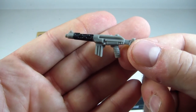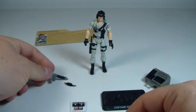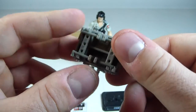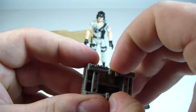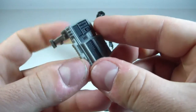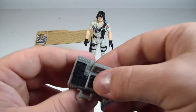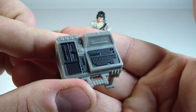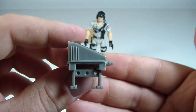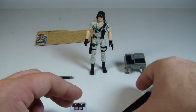He also does come with an assault rifle. Pretty cool. He comes with his little computer device which has actually got a really cool feature - it's got little legs attached to it. How cool is that? Look at that. That's pretty awesome. You can just set it down just like that, and it does actually have some nice sculpted detail in there.